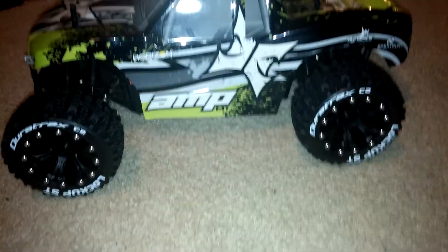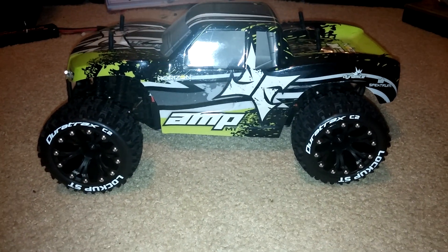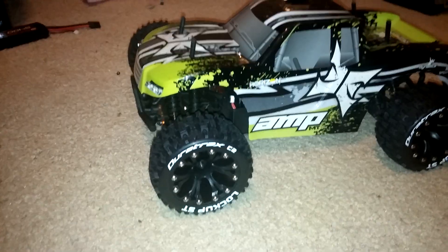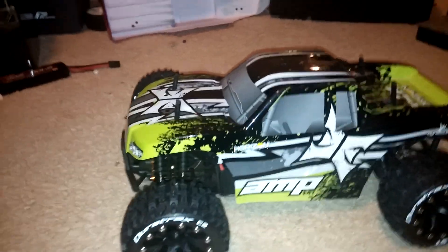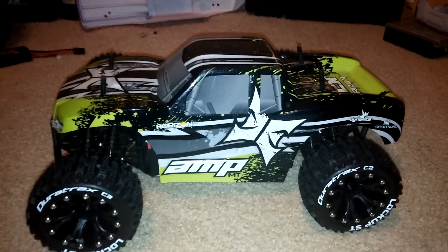I went ahead and got these and put them on. This is, of course, my HPI Bullet. It is not the ECX Amp, but these would fit on the ECX Amp as well. The offset is the same — I think it's the half offset.